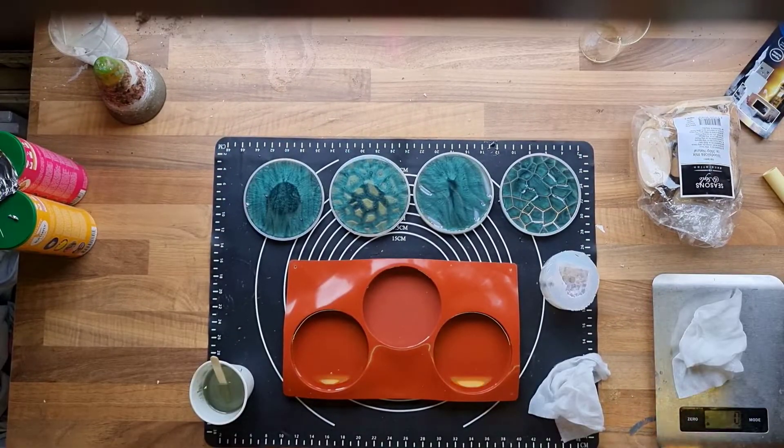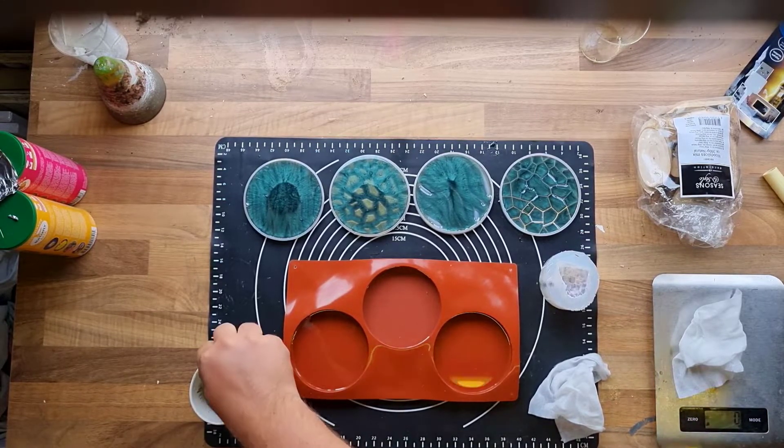I had to mix a little bit of extra resin since it wasn't enough, unfortunately. But I decided to mix up a bit more and also fill my crystal mold.